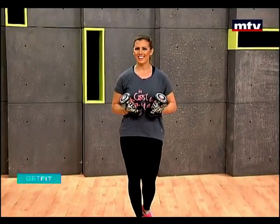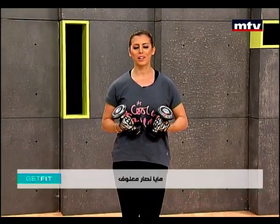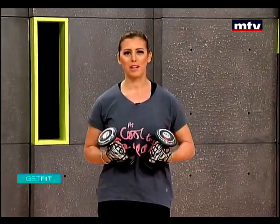Good morning everyone, sabah al khair. Welcome to Get Fit. This is Maya Nassar Malouf and today we're going to do a full body workout using a pair of dumbbells.